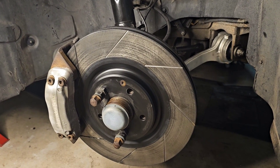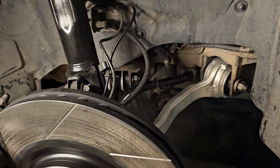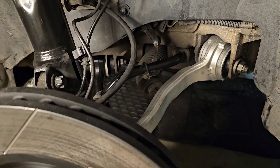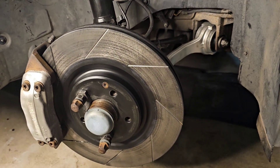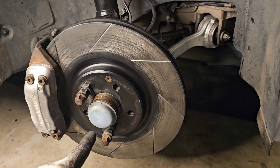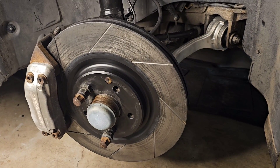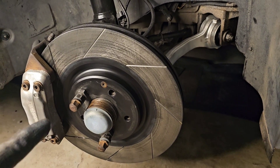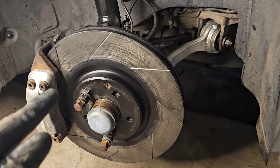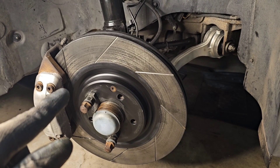My car failed the roadworthy because of two issues. First, I had an issue with my control arms, which I fixed — you can watch how I did that in my previous video. The other issue was the excessive play on the front bearings. I've seen many videos on YouTube where people have done this the wrong way, so let's follow the WIS Mercedes-Benz instructions once and for all and fix this issue today.